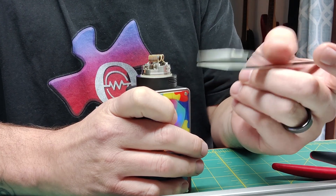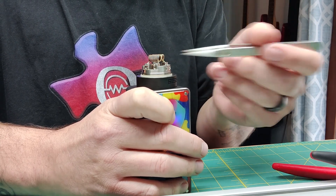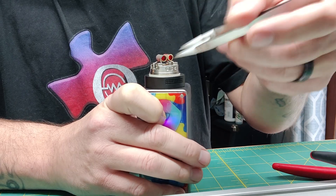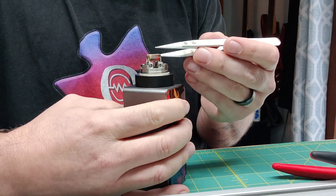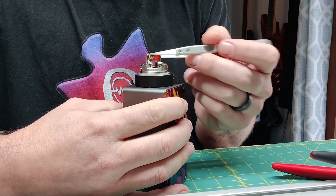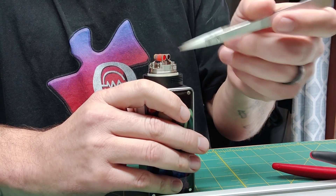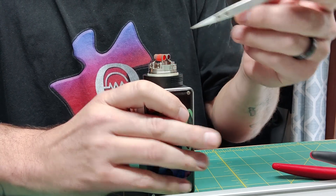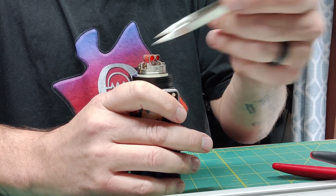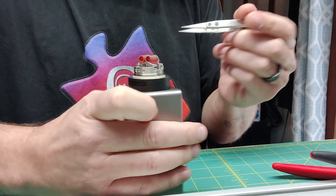Ceramic tweezers — some people just use metal tweezers, whatever that may be. I like ceramics so I can strum them while hitting the fire button and not worry about an arc. A couple bucks on Amazon. When I'm strumming, I'm not the most gentle — I'm not scraping the coils, but I'm tinging and pinging on them. The reason is I want all those hot spots to pop up. I want them to come out now. I want to get as many of them to surface as possible before going up in wattage.